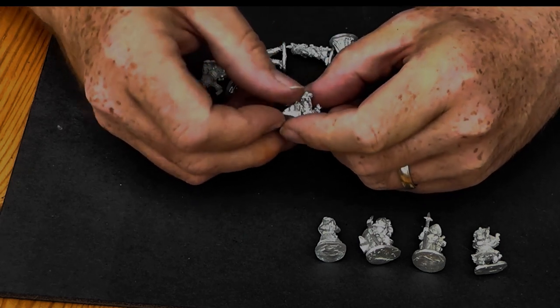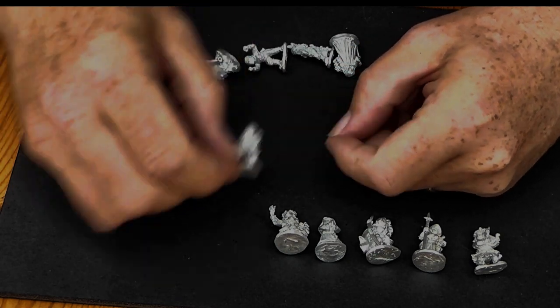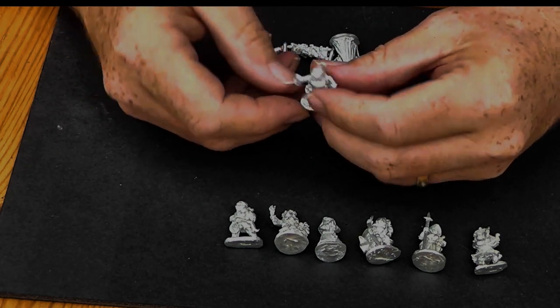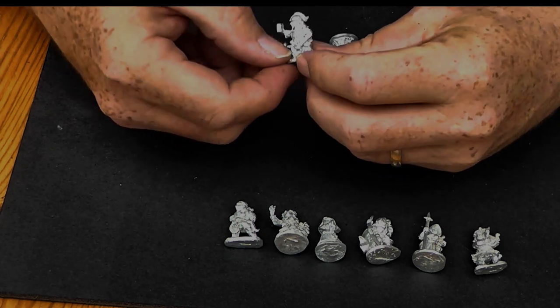Nothing major. Next we have a Halfling Ninja. And a Halfling Cleric with a little adventuring backpack, a holy book, and a mace to whack things with.